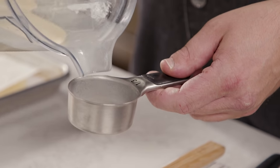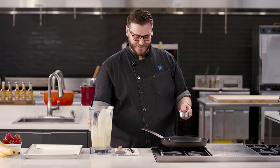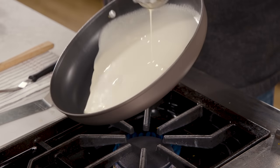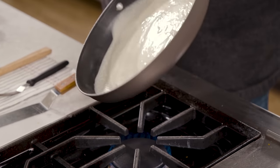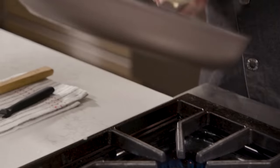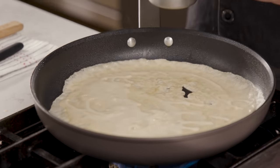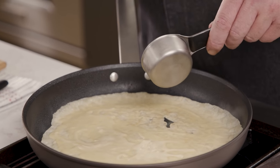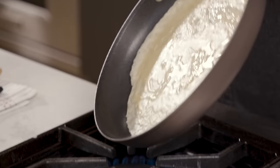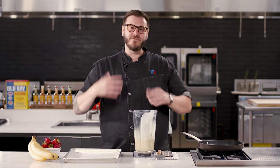The pan is nice and hot, the cooking spray hasn't turned brown — that's a great sign, so let's get cooking. I'm going to take this third-cup measure; this is the key to spreading the batter. You put that batter in and use your wrist to move it around the pan — this is what allows you to get the thinnest crepe possible. It's kind of like a video game; you want to fill all those holes. You can smell the vanilla right away, that warm rich vanilla scent.